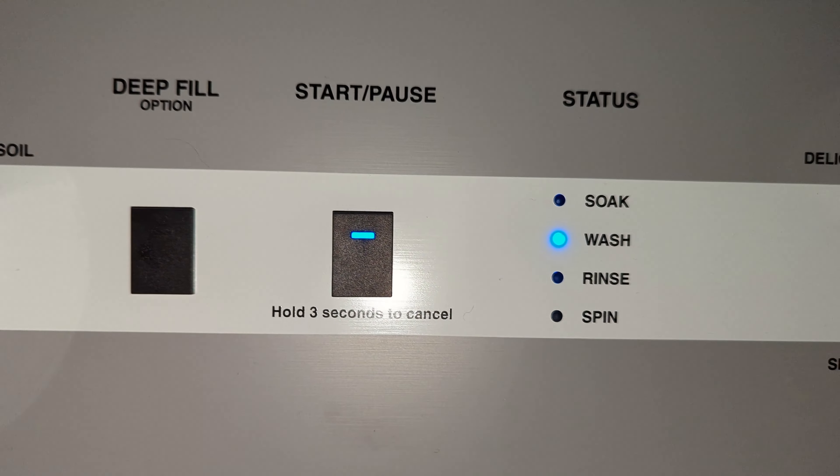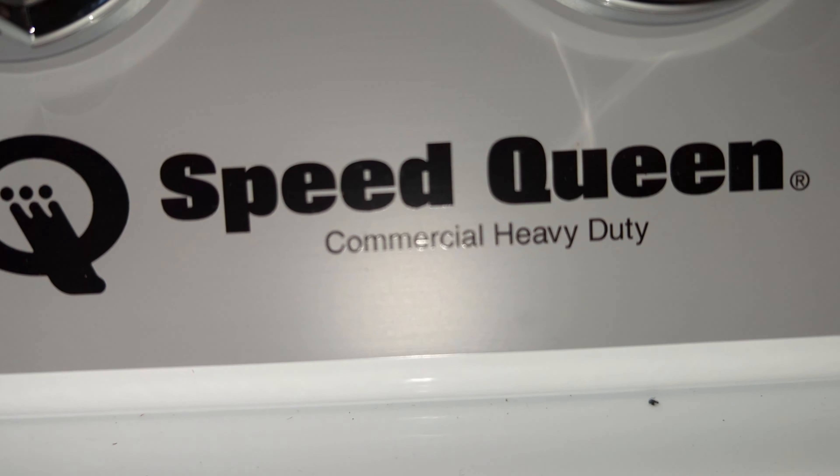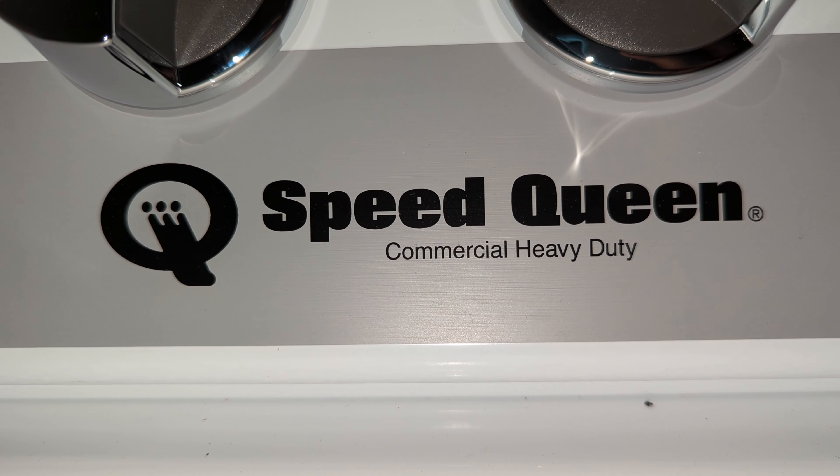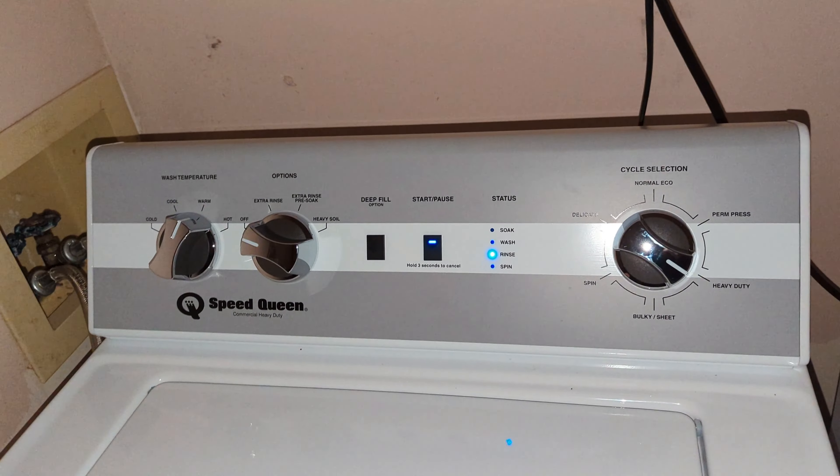Deep fill and start/pause controls are here. They do have a Canadian version of this machine made by Huebsch, which is also a washing machine I filmed in North Carolina — they had the commercial one. But they do have a TC5, and it's going to start filling now.